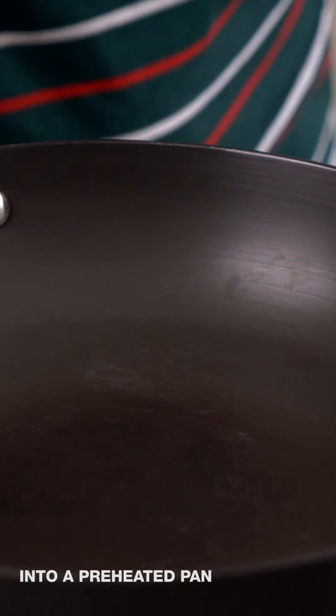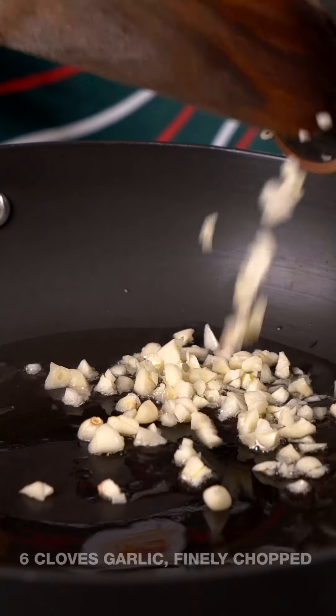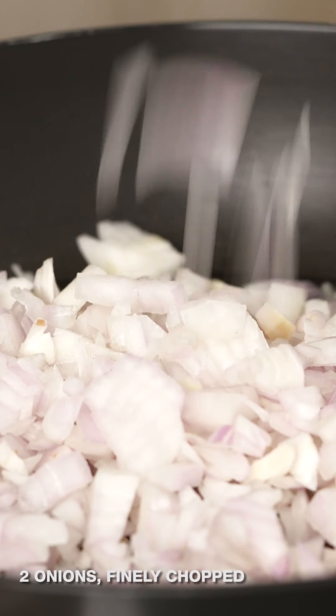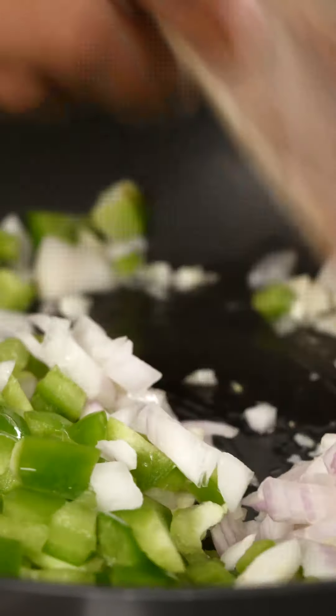To begin making the pasta, the first step is to make the sauce which is going to be flavored with Indian herbs and spices. I'm going to go ahead and add some oil into the pan, then some garlic, onions, and capsicum. We'll sauté the onion and capsicum until they soften and then add the carrot and cook it until it's all done.